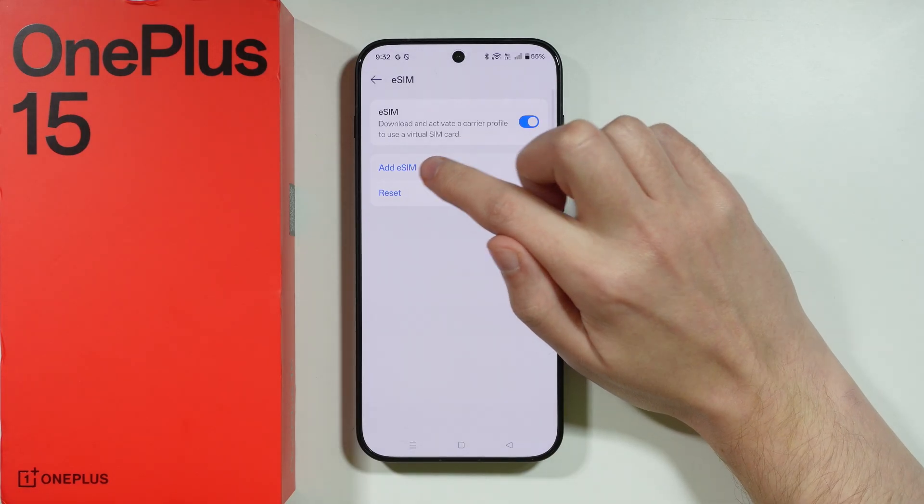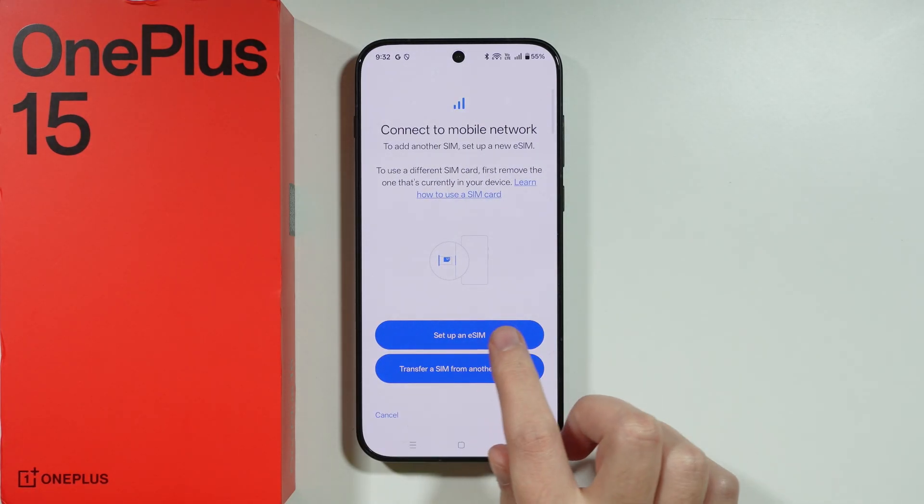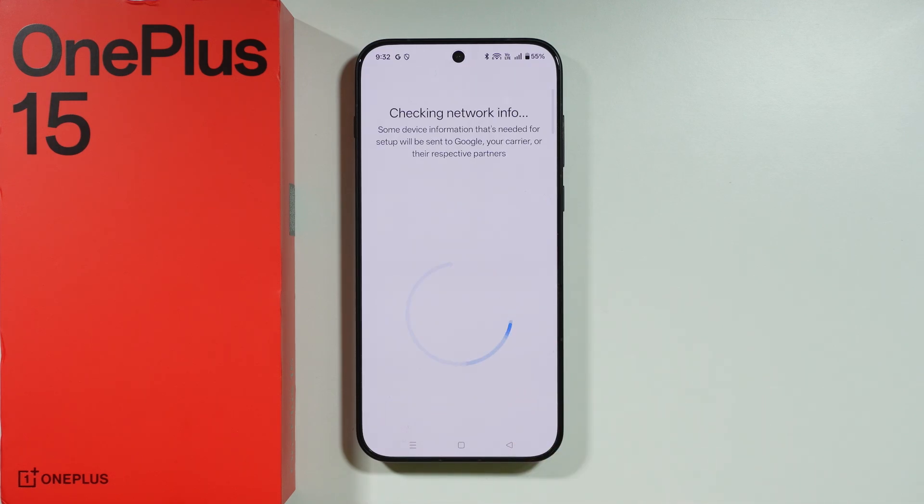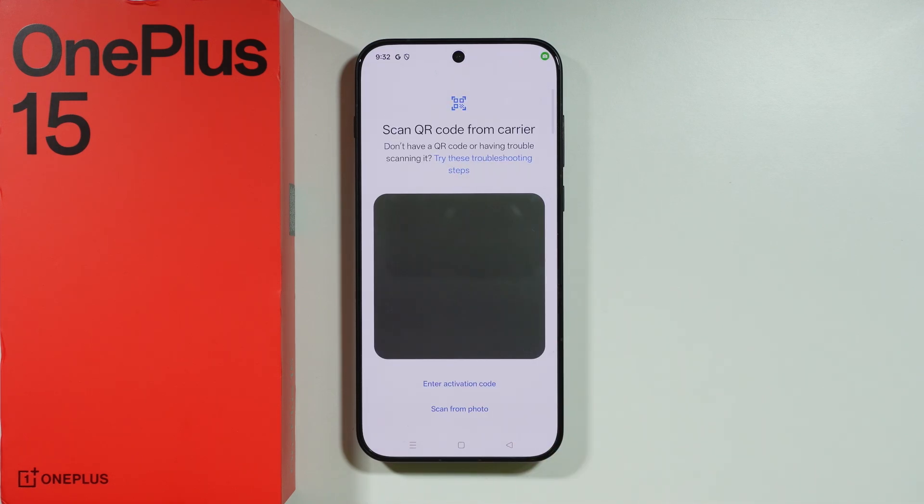Now tap on Add eSIM. You can set up an eSIM here or transfer a SIM from another device. In this case, choose Set Up an eSIM and scan the QR code you received from your carrier. You can also enter the activation code manually, or use a photo of the QR code instead.